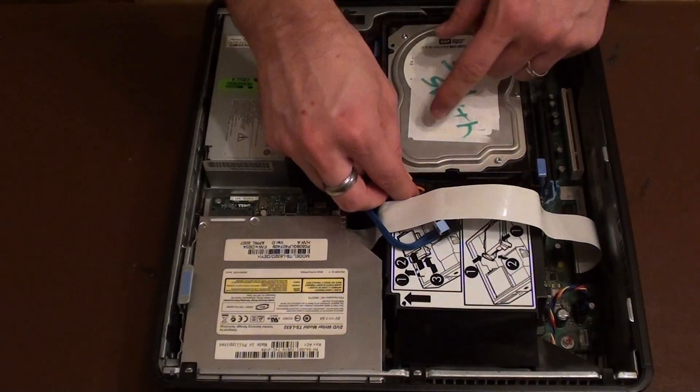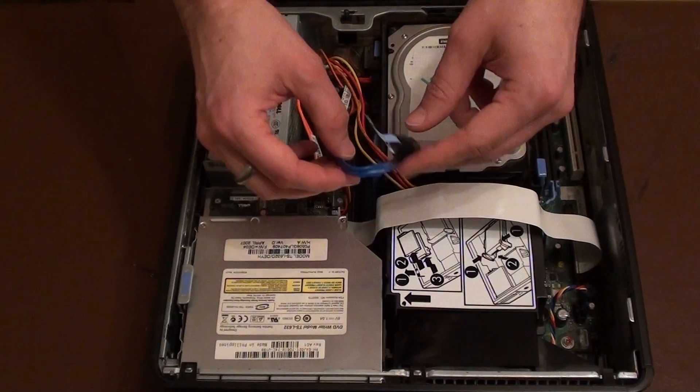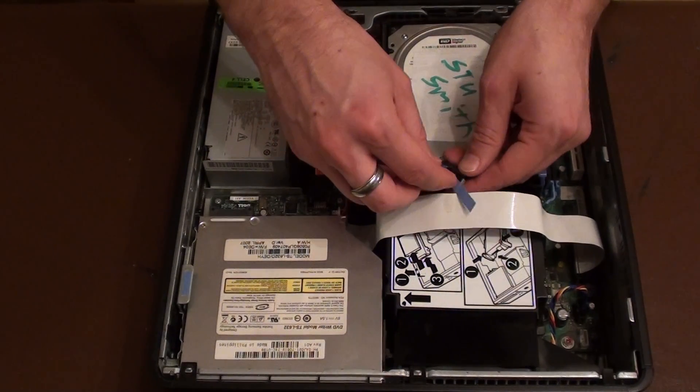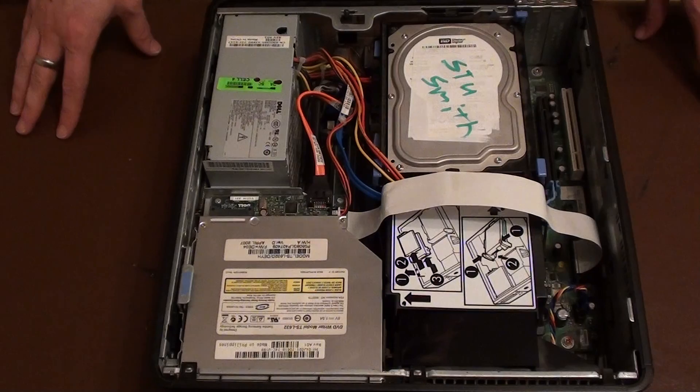You can then attach the power cable — the power cable goes on the right-hand side. And then the blue SATA cable, which is the data cable, goes in next to it, like that. And we're done.